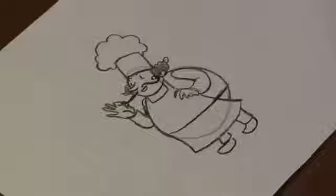That is our Italian chef. And that's how you draw an Italian chef. Hope you enjoyed. See you next time.